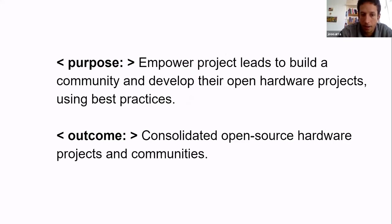A good example is hardware data management — how to do it, what practices to follow. That's a good example of things we could talk about in the program and share. The outcome is something we all want: consolidated open source hardware projects and communities that sustain themselves.